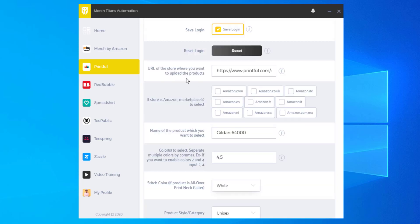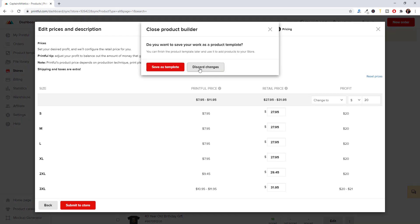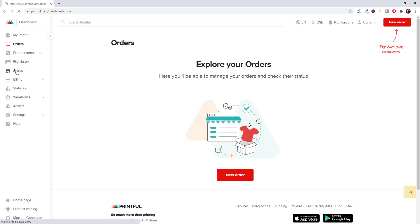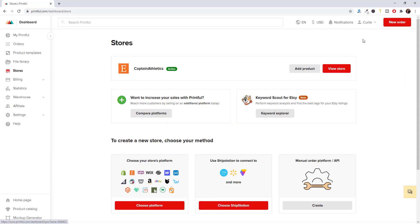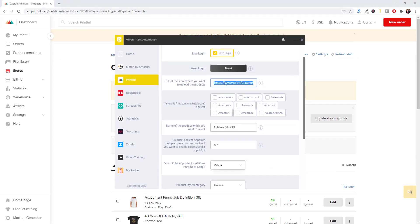Next is the URL of the store where you want to upload the products. This is going to be the store URL inside Printful. Go to Printful, click on Stores, and you'll see your store — in this case it's an Etsy store. Click on the store and you'll have a URL up in the address bar. Copy that URL, go back to the app, and paste it into this field.